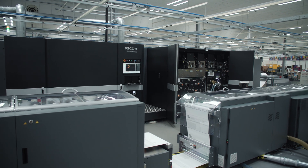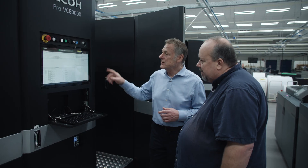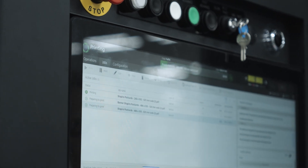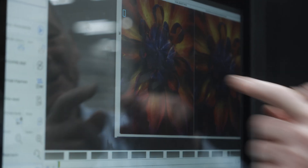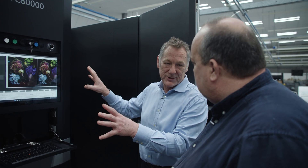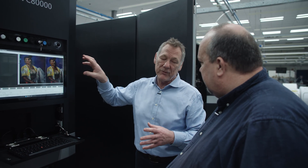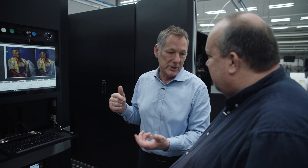Here we have an identical second print engine with the doors closed, and now we can look at the DFE. The DFE is your window into the machine and is what allows you to control it. This first screen is where we submit jobs and see what's going on. It also gives access to the inspection system — the camera feed showing actual printing that you can zoom into and check print quality. This camera system is what captures information for automation: we insert test pages in the print run that measure everything on the machine and correct in real time.